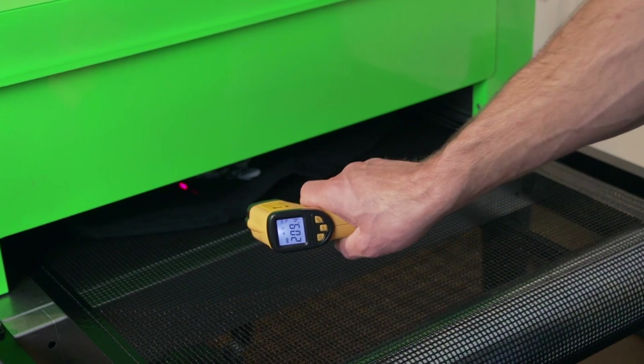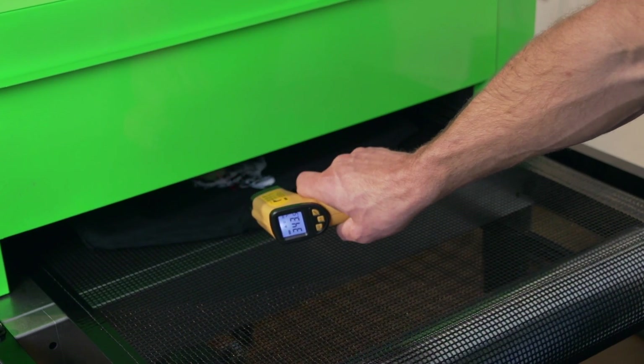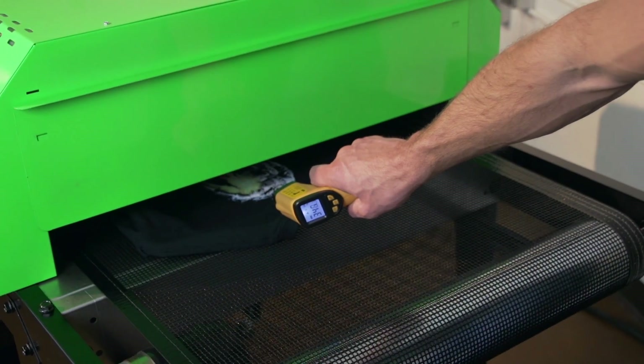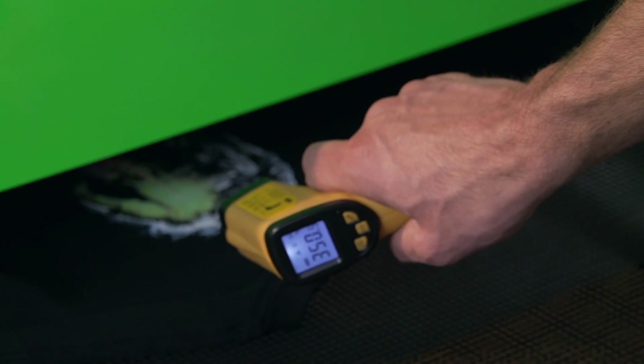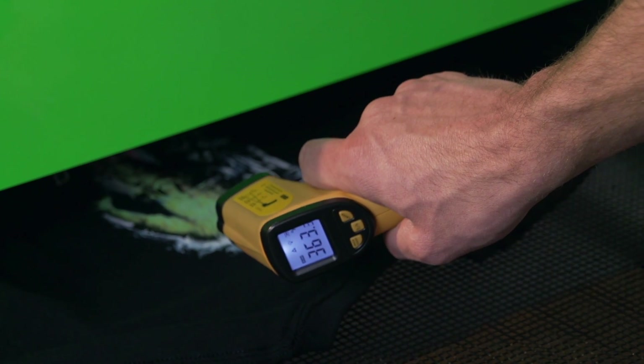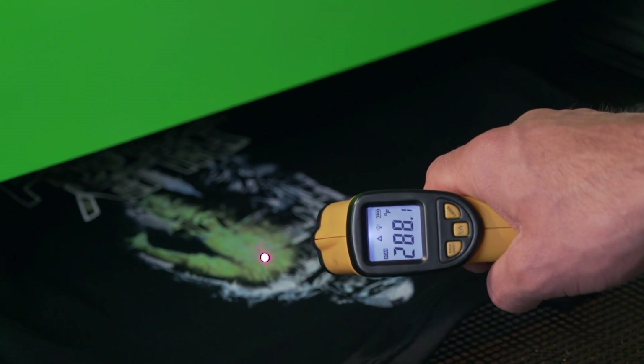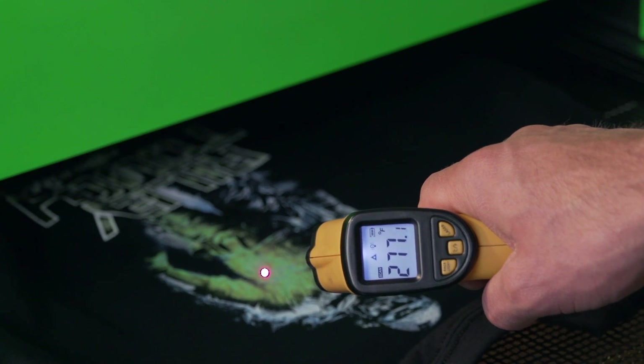The way you actually want to use it is to shoot the laser beam underneath inside the dryer tunnel. Right there we see this ink is getting to about 350 degrees on the surface of the ink. You do not want to shoot the ink when it's outside the dryer, because right there you see the ink is only 280 degrees.